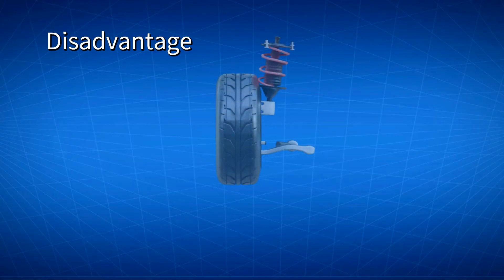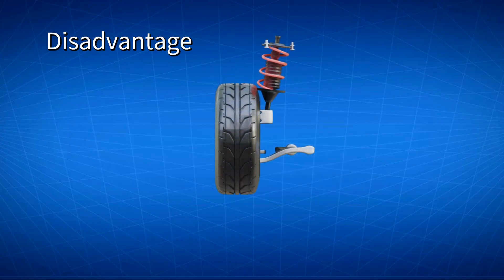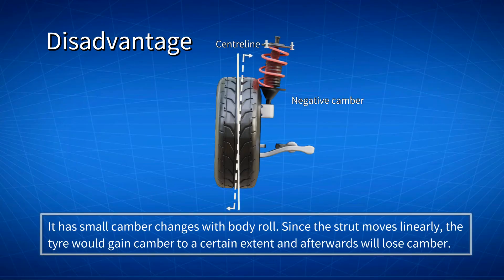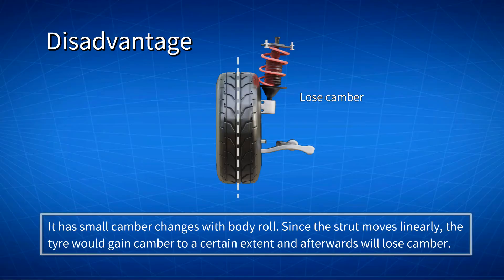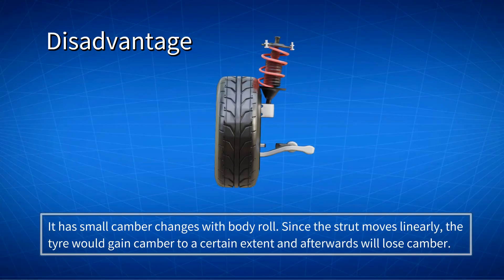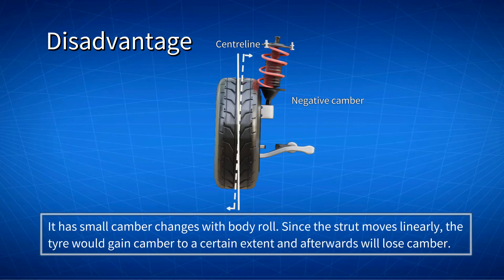Due to the simplicity of the McPherson Strut suspension, there are small camber changes with body roll. Because the strut is moving linearly, the wheel gains camber to a certain extent, and after that will start to lose camber. This could hamper a car's handling, and the vehicle may experience a lot of body roll in cornering. This makes the McPherson Strut more inferior to other advanced suspension systems, such as the double wishbone suspension.